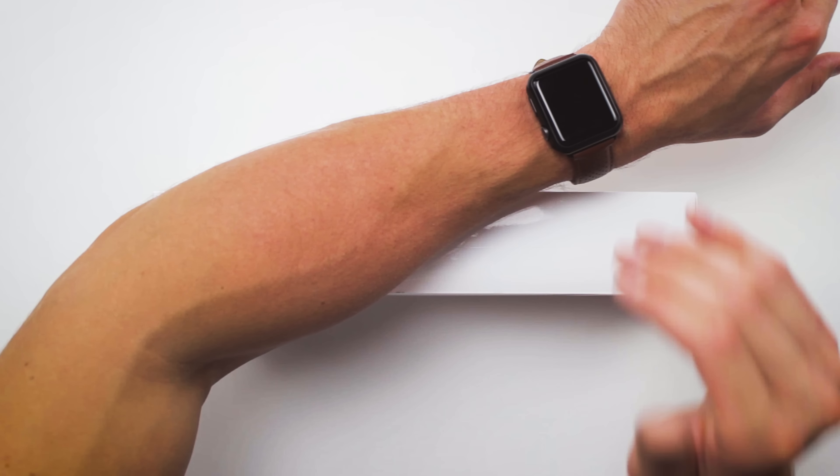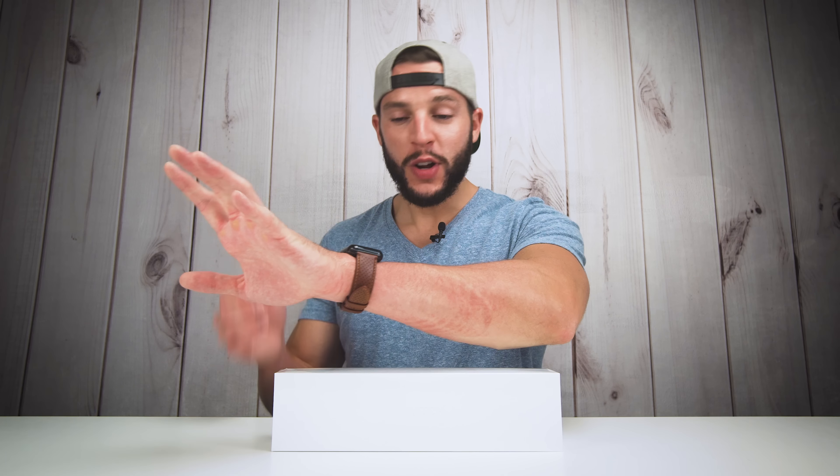A lot of you guys were asking me if I was going to upgrade to the Series 4 from the Series 3. I'm a huge fan of the Series 3 — it is fast, it is powerful, it gets so many things done for me. So did I need to upgrade to the Series 4? Probably not, but I'm using this unboxing as an excuse. I'm too excited. So without any further ado, unboxing of the Apple Watch Series 4.